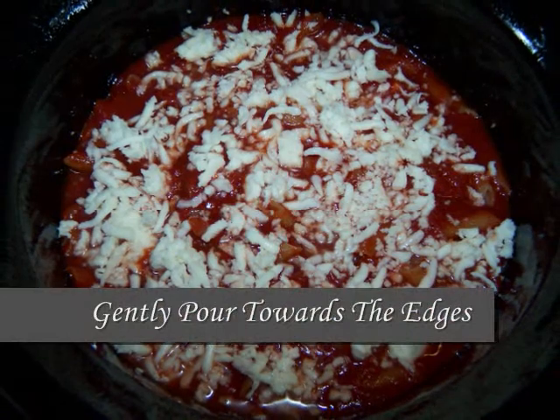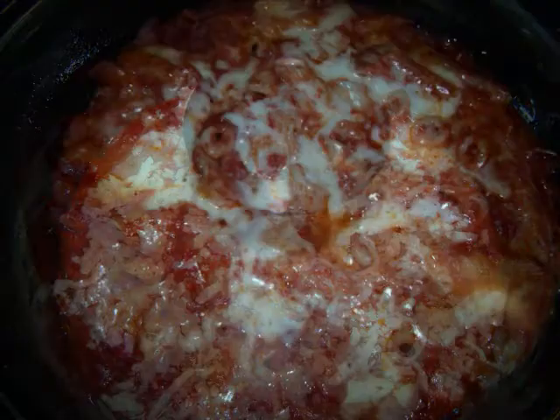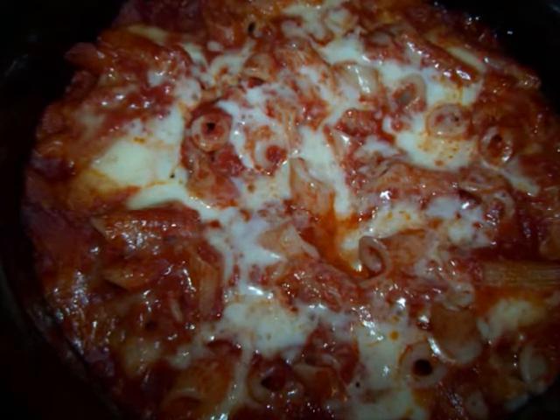Now pour the chicken stock over the top, cover it, and cook it on high for half an hour, then low for two to three hours or until the pasta is cooked. Mine was fully done in three hours.